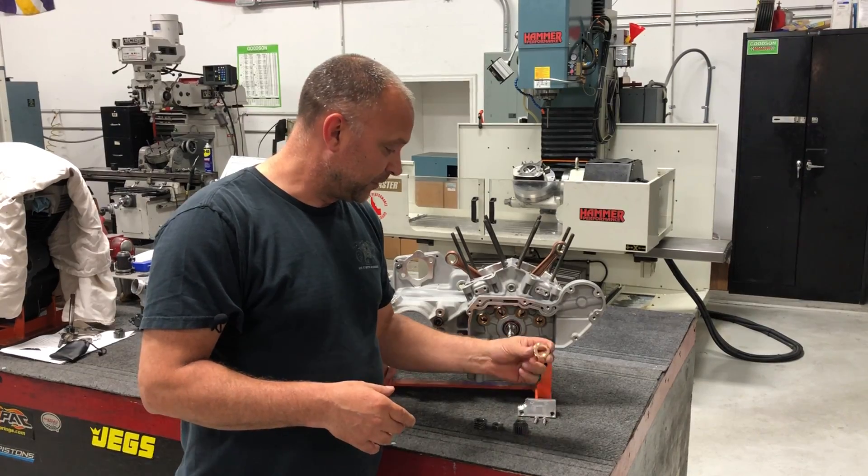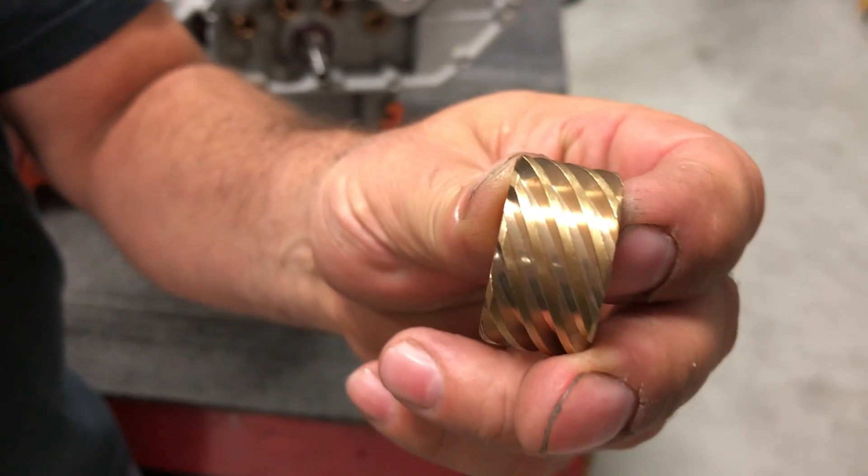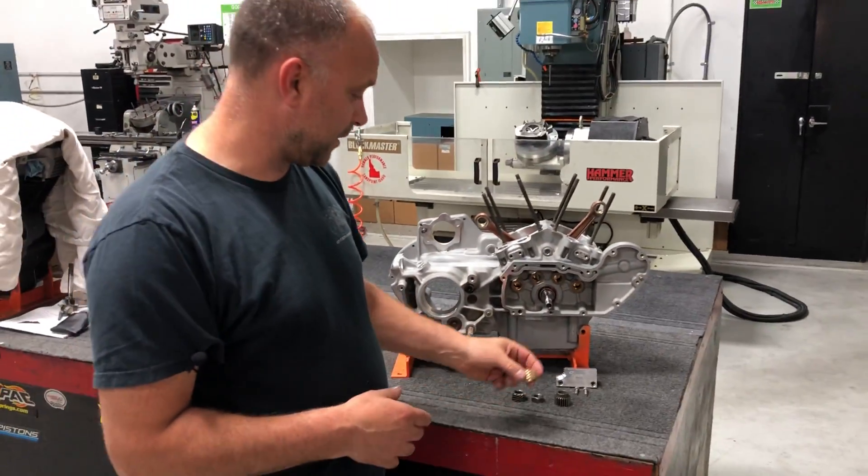With that being said, this is what it looks like. I'll show you a picture here real quick of what the bronze oil pump drive gear looks like there.